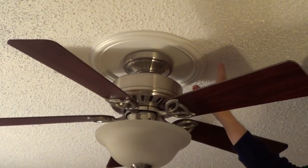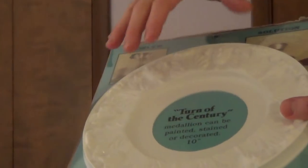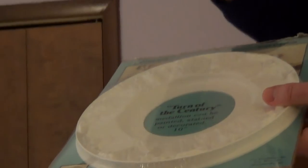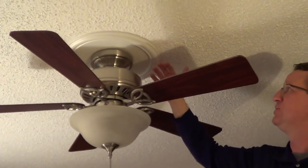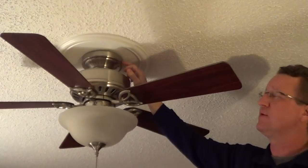It's decorative, very easy to do, and the medallions come in a variety of styles and sizes. Like this one's very decorative — if you had an older home, you can stain this or paint this. They also have styles where, if you don't want to pull down the existing fan, they're actually cut in half and you can slide it underneath a canopy like this.